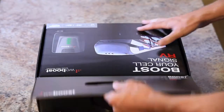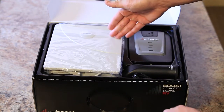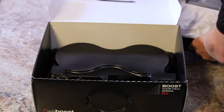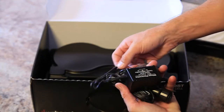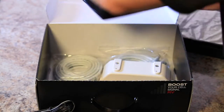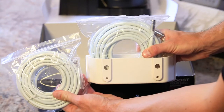When you open the RV4G, you will find the following components inside: the outside antenna, the inside antenna with the booster. Under that, you will be able to locate the DC power supply, the AC power supply, and just under that, you will find the cables with mounting bracket.